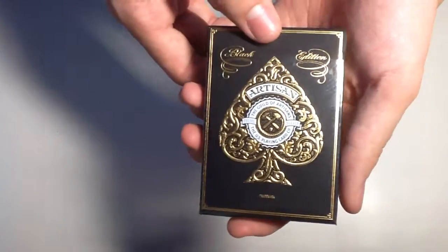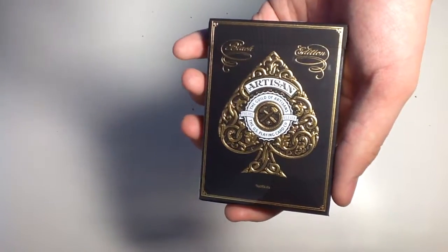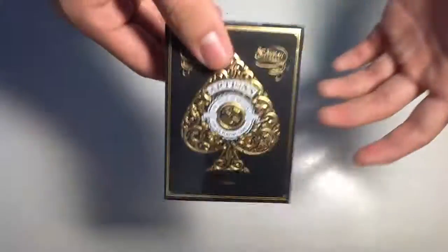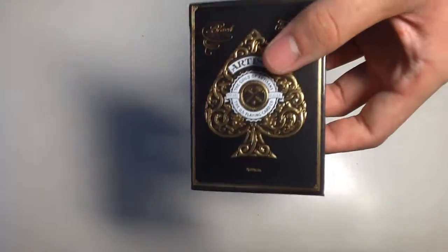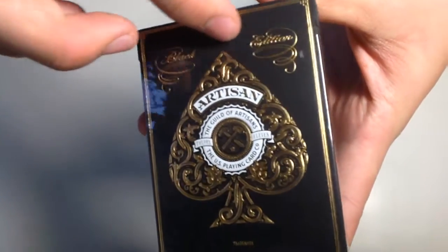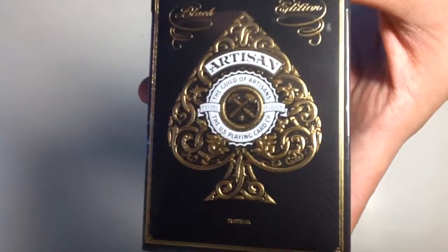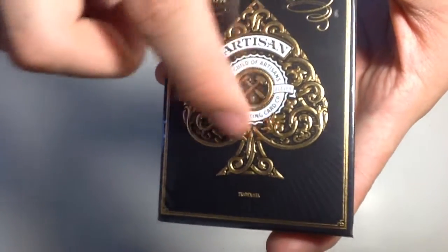I don't think it's too outdated, but it is still on sale on Theory11.com. Now this deck is a really interesting pack of cards and I'll tell you why in a second. You can see on the front of the box there's this big paint in gold and some white background with some black words over there.